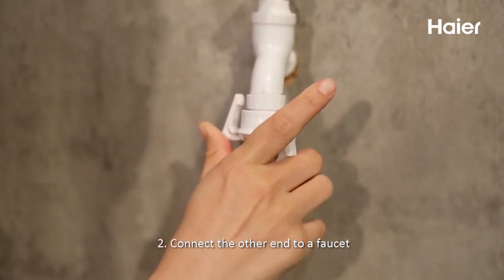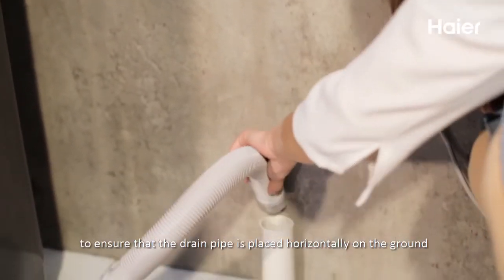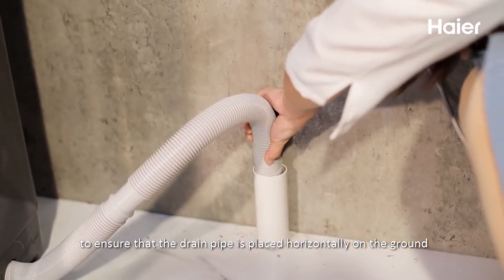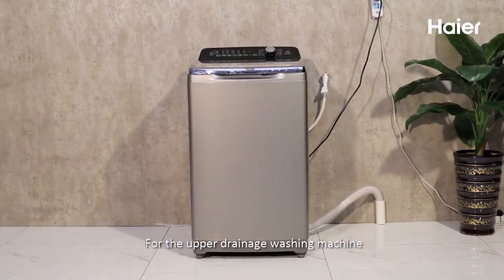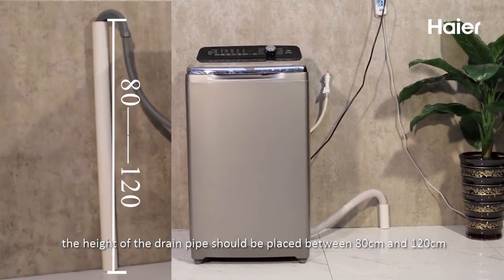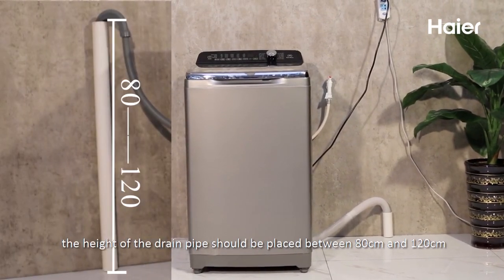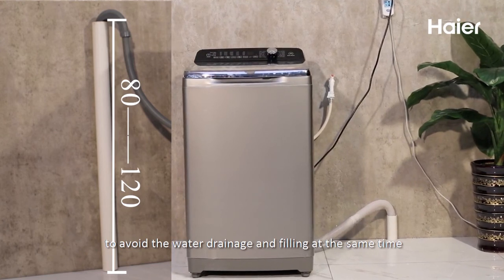Take down the drain pipe and insert it into the sewer, ensuring that the drain pipe is placed horizontally on the ground. For the upper drainage washing machine, the height of the drain pipe should be placed between 80 cm and 100 cm to avoid water drainage and filling at the same time.